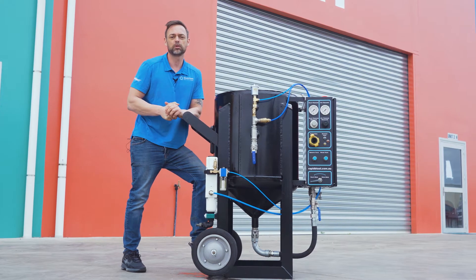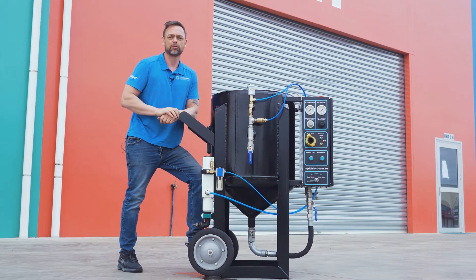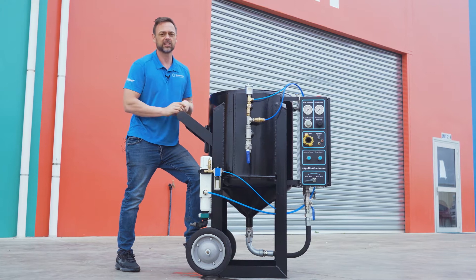Bigger 13-inch wheels and better handle placement make the new range of Rapid Blast blasters a lot easier to move.